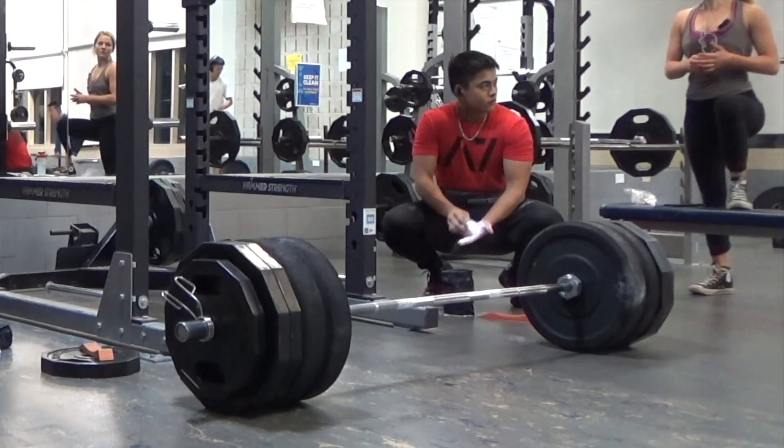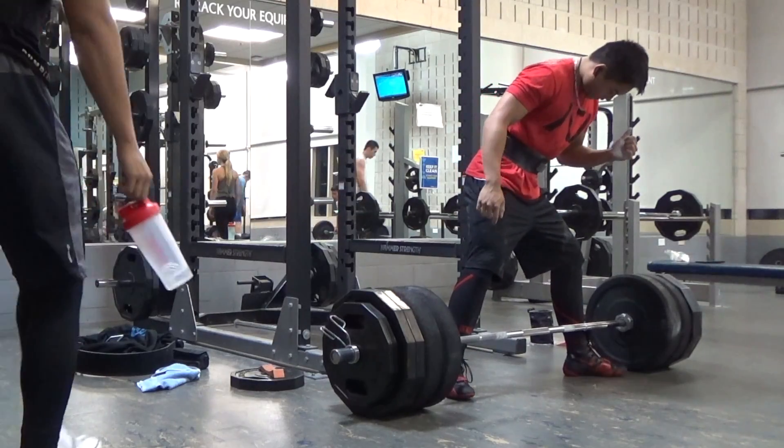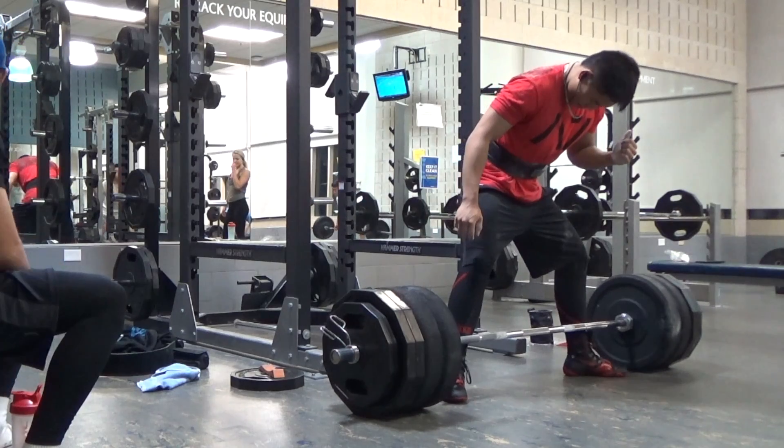What is good, guys? So we are here chilling with the deadlifts. I'm getting used to the movement — it is probably only my fifth time deadlifting.